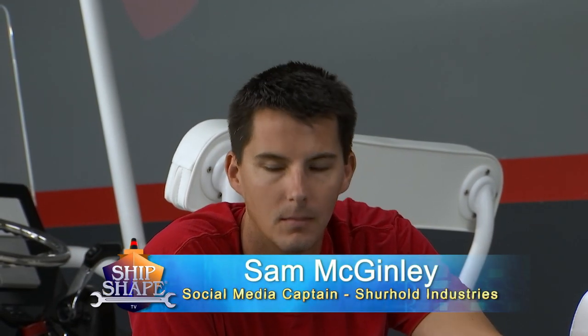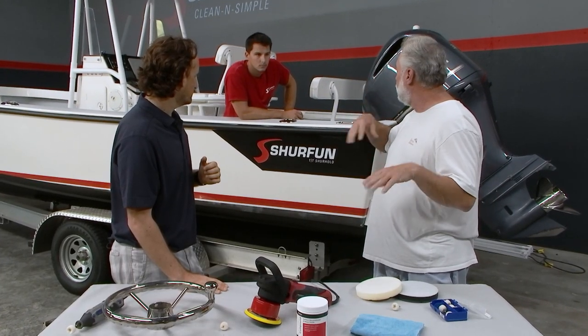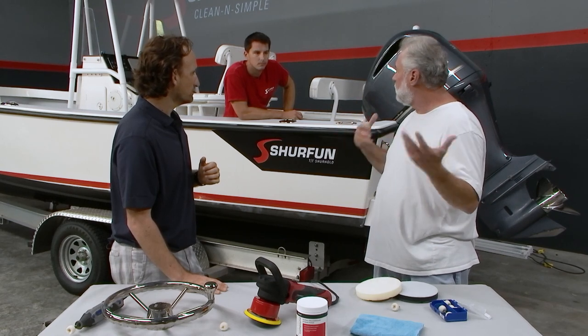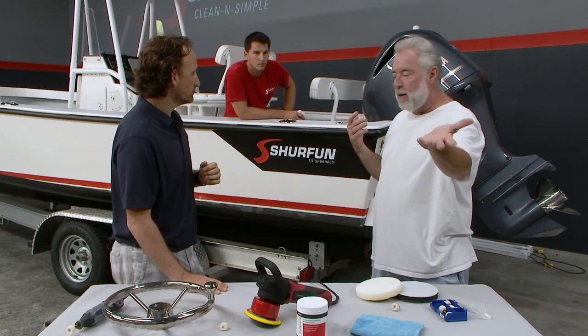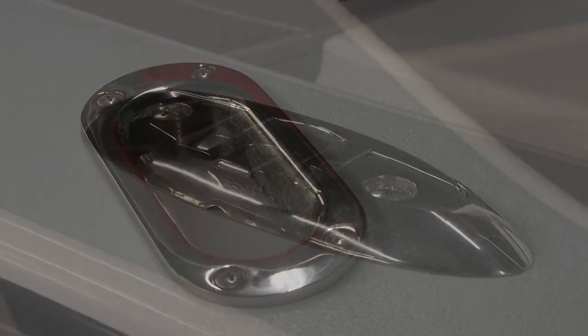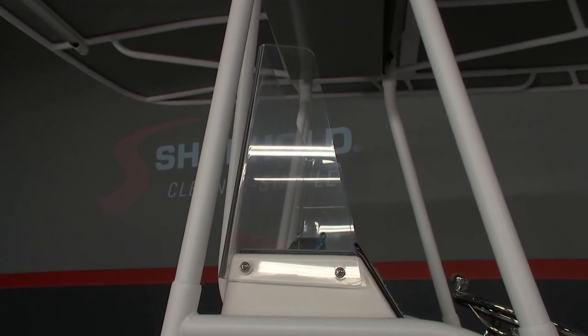Sam, when you were using this Buff Magic, point out some of the original hardware. It's a 2007 boat — you removed pieces, put them on a table, and cleaned them up. What hardware did you focus on? We focused on the hawse pipes and the pop-up cleats. Additionally, we were able to use the Buff Magic to clean up the windshield, which is a really special process.